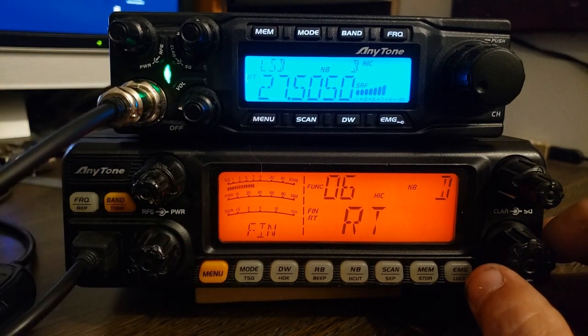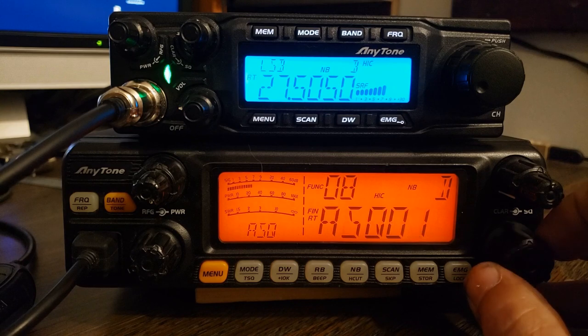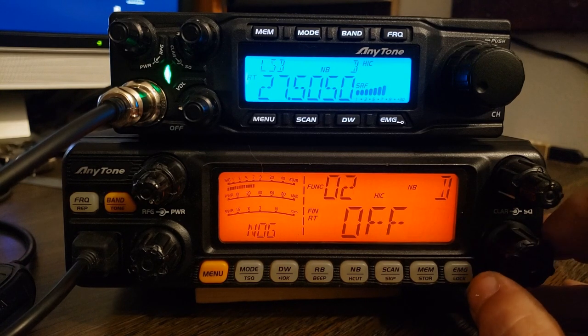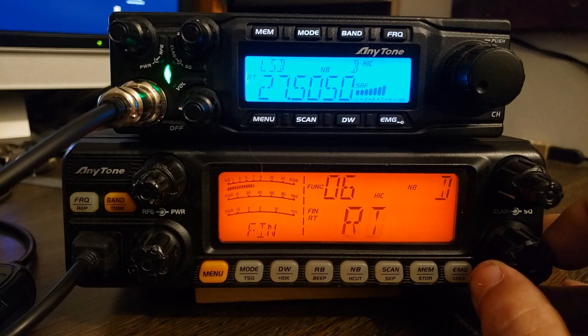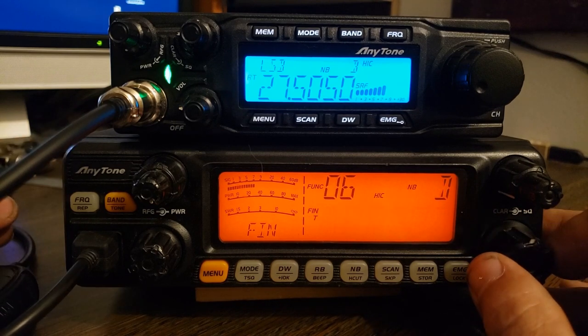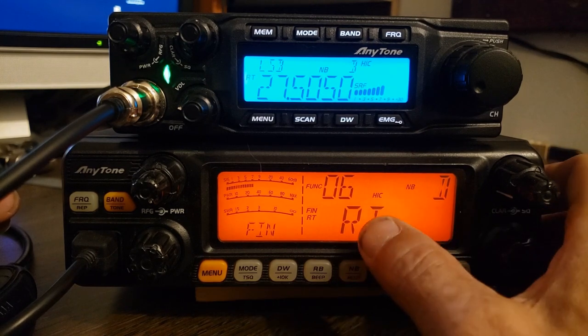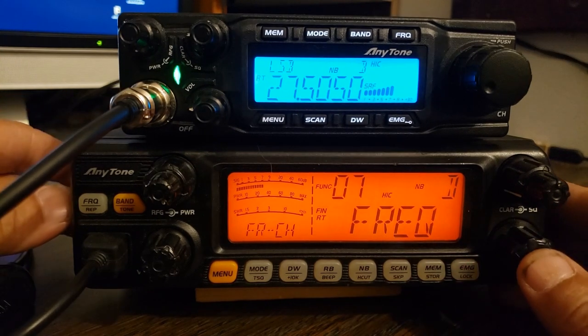I think that's all they changed. They may have put different finals in that new one also. But I think that's about it. We can change the display from frequency to channel number, the automatic squelch, and we get all the other protection things — mic gain, talkback, SWR protection. And same thing with this radio — you can change the clarifier. It's one thing President should have done with the Lincoln too — they should have made the clarifier adjustable. Again, I leave it on receive and transmit, locked together. And we're back to the frequency or channel number display.